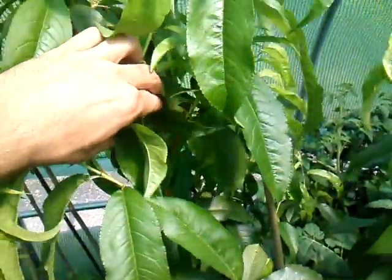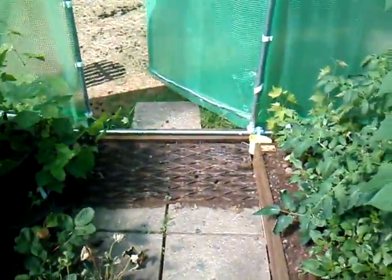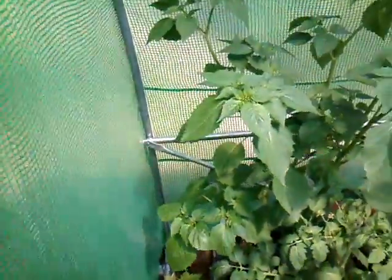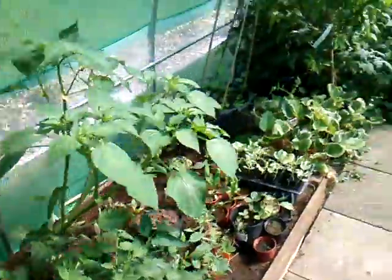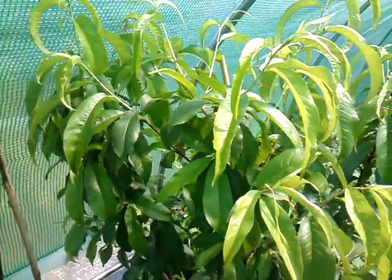It really likes it in here, and of course in this polytunnel it's very hot — I reckon it gets up to the high 30s, maybe even the early 40s during the day. I do keep the door open here. So this is the Dixie Red peach tree.